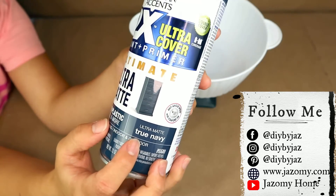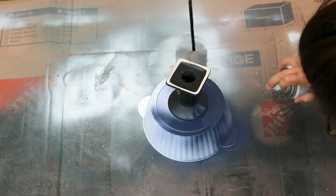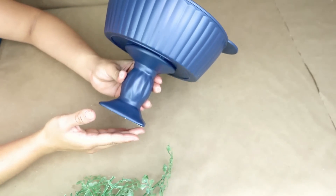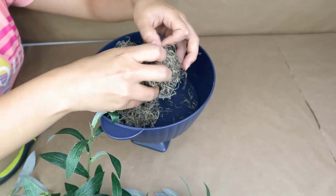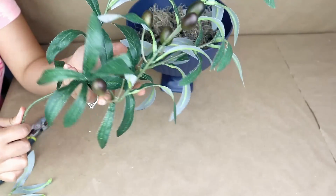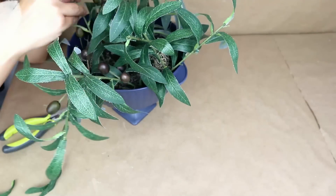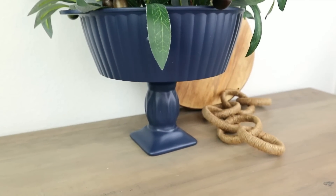Once the pieces are stuck together and dry, I'm going to use spray paint in True Navy color — I really like this color, it's perfect for summer and you could use it for fall too. I'll spray paint outside and give it one or two coats. Once dry, it's all about you — I'm going to use some Spanish moss on the bottom, then add olive branches from Amazon. I think olive branches look amazing and are so trendy right now. This is how my project turned out — really beautiful on a budget, perfect for your kitchen or dining table!